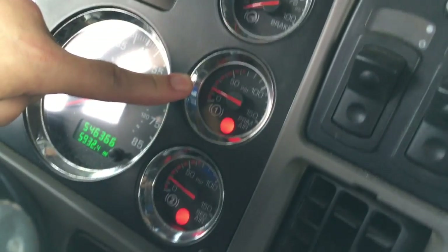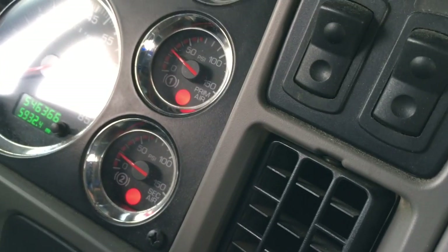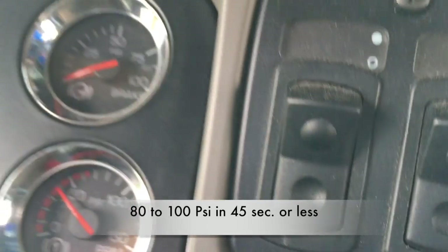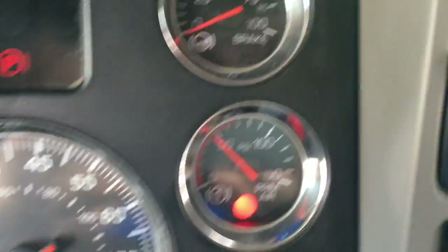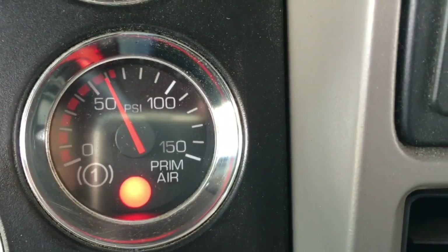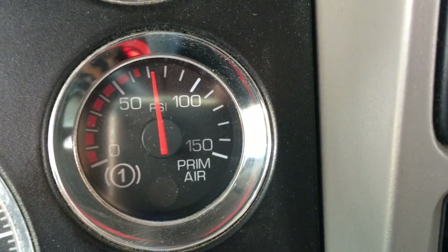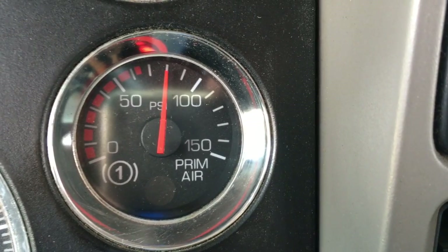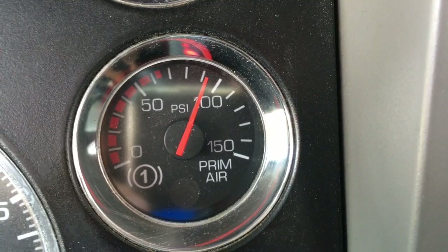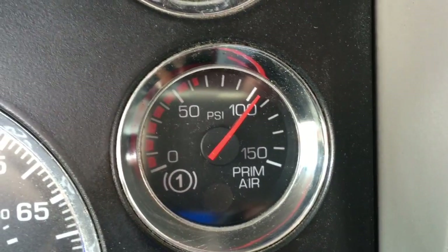I'm looking at my gauges and waiting for the air pressure to reach 80 psi. The air pressure will have to build from 80 to 100 psi in 45 seconds or less. I counted approximately 14 seconds for that build — that's exactly what I want to see.